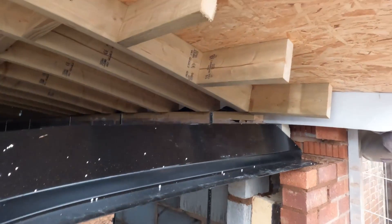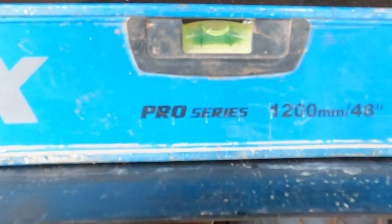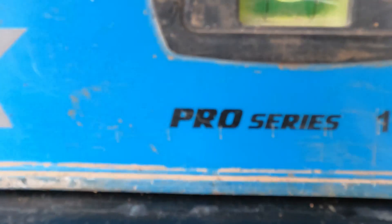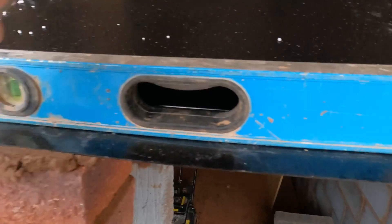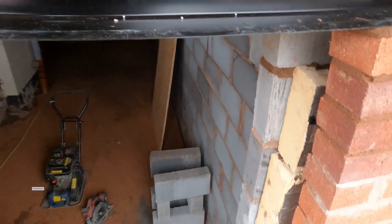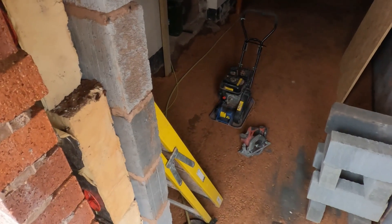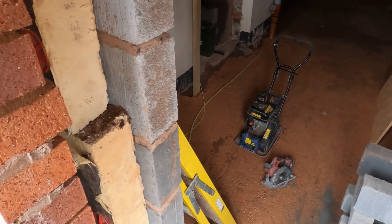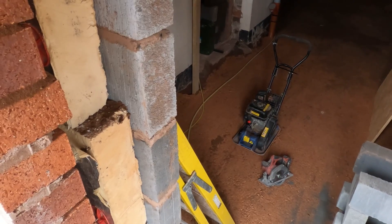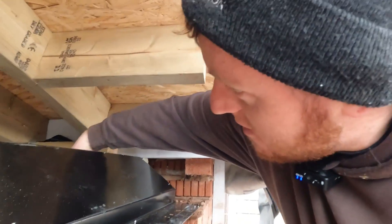So now that's in place, what we do now is chuck our level up and see how we are. That's virtually bang on as it is — only two mil, so just a tap. Look at that — that's perfect. Just to ensure we are right, we'll give it one of them as well. It's a bit tricky because of the insulation, but you get a happy medium. We are a little bit higher on the Thermalite side, so give it a little tap down on both sides. And that's it.